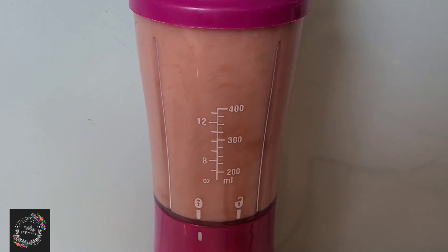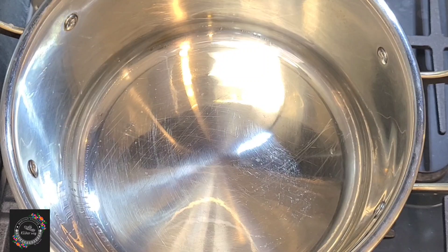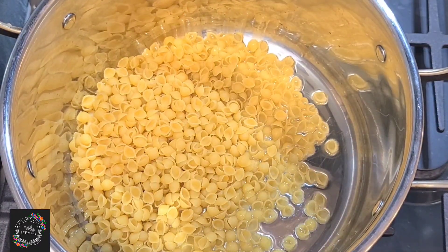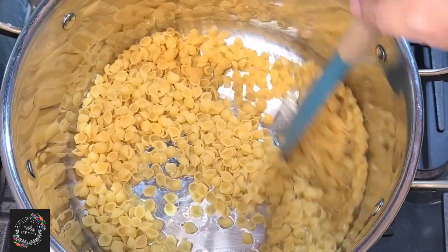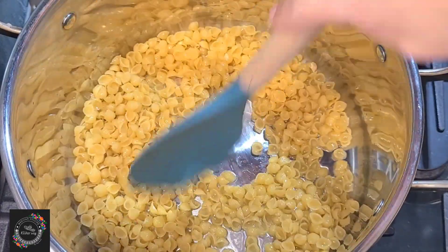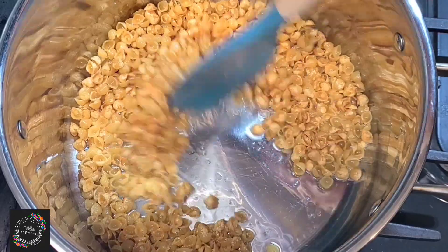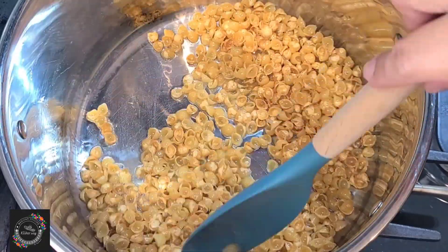I'm making the puree. In a preheated pot with three spoons of oil, I'm going to toast the pasta over medium heat, stirring to cook it evenly until it reaches a golden color.